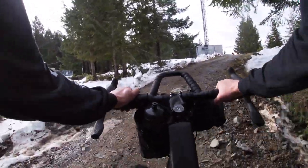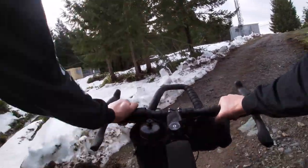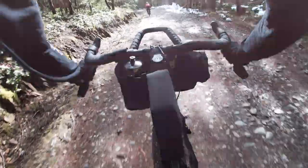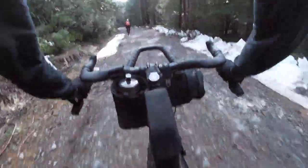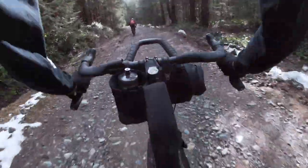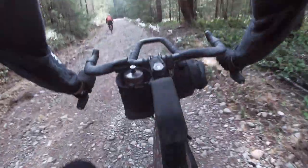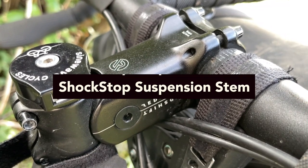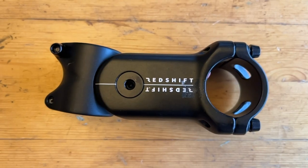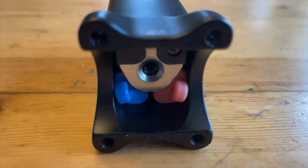My only other recommendation for improving the Kitchen Sink handlebars would be to offer different options for the degree of flare in the drops. My old bars had a 35 degree flare, which I really liked for steep descents. Having a bit more flare would, in my opinion, make these the perfect bar — but they're pretty damn close.